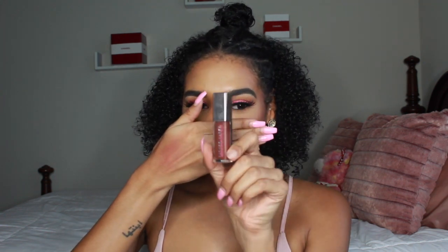For lips I'm taking the NYX Suede Lip Liner in the shade Club Hopper, then going in with the Fenty Beauty Gloss Bomb in the shade Hot Chocolate — one of the new shades. I adore this lip combo. And that's the entire look! Hope you guys enjoy it and I will see you all in my next video — love you!